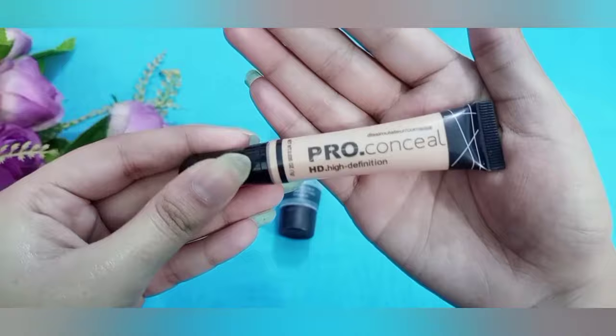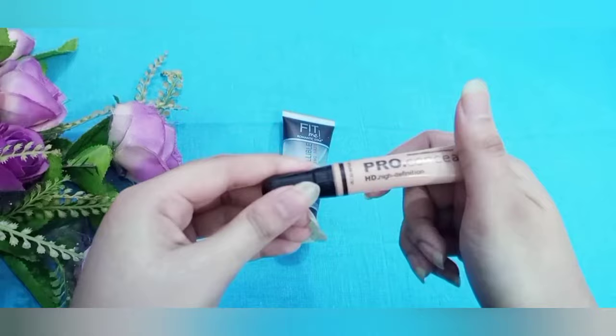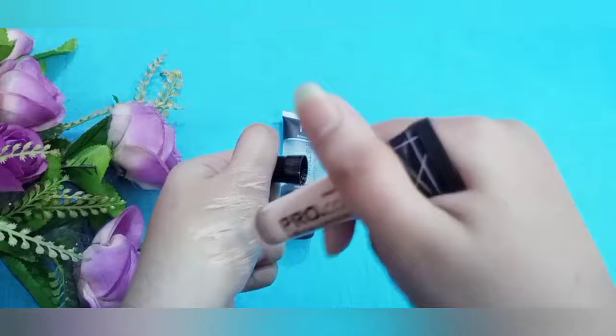My next product is Proconcealer HD High Definition — this is a concealer. I personally use this concealer. Let me show it to the camera — you can see the concealer on the primer, you can see it on the other side too.